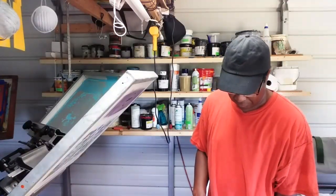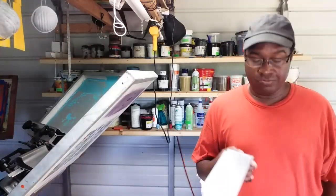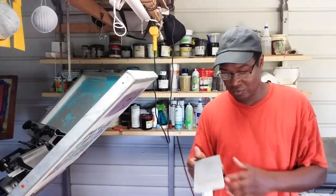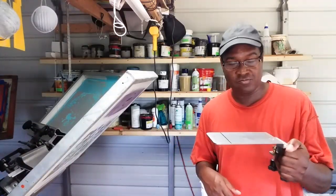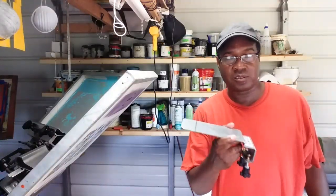If you want to know where you can get this pocket platen from and you don't already know, ask me in the comments section. I'm trying to get people to be more engaging in my videos, so if you want to know where to get one of these, leave a comment below and I will tell you.